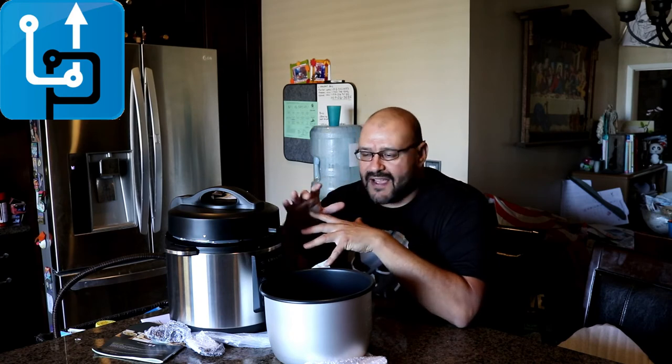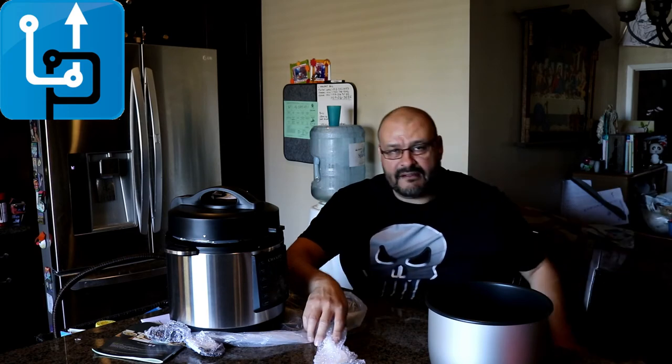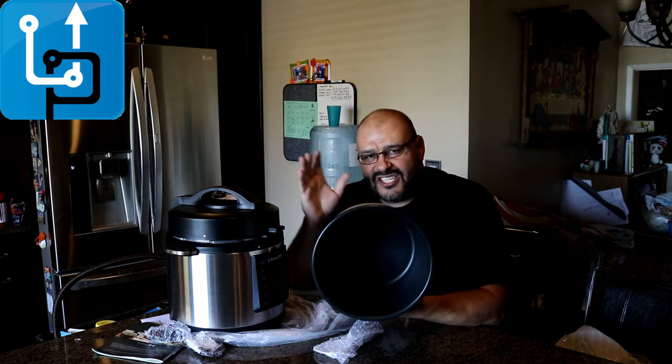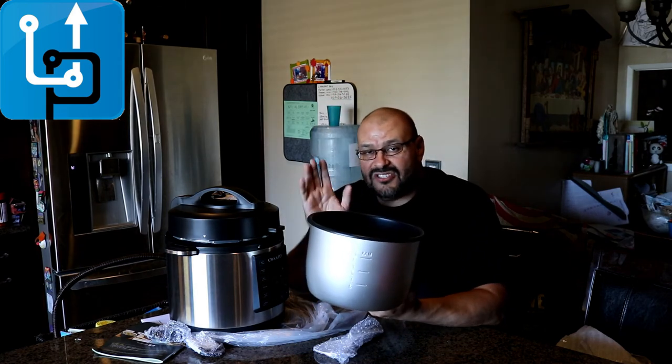If you guys like more of this stuff, I could bring in some more information down the line — see what you guys think about it. I'm just going to place it out here with all the items you get. You get a bunch of stuff in here and the books are very important — they give you instructions on how long to cook things. You could cook a whole chicken in here, but you've got to make sure it fits at the right size, because if the chicken is too large and it's sticking out, it's not going to cook properly. Make sure it all fits before you start.